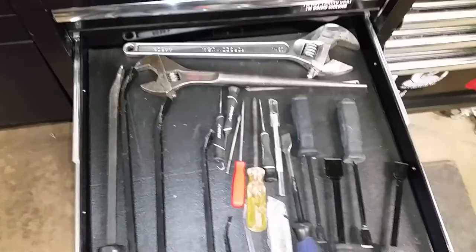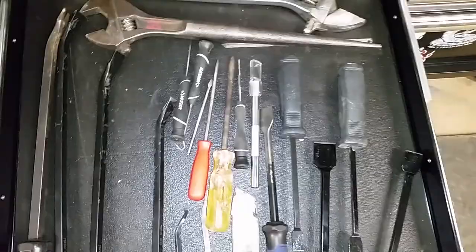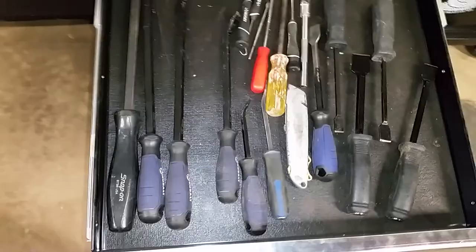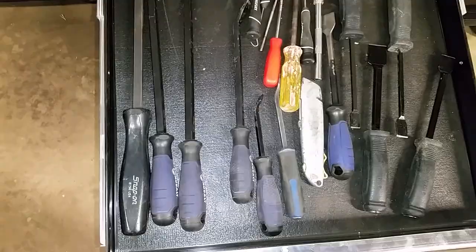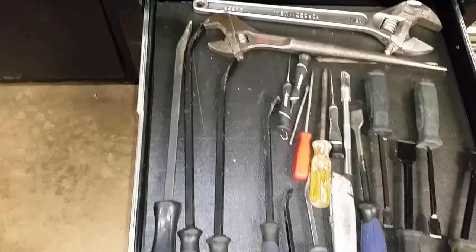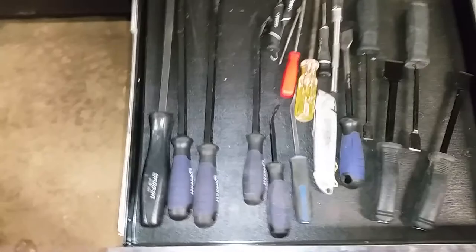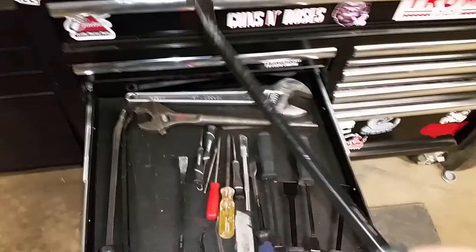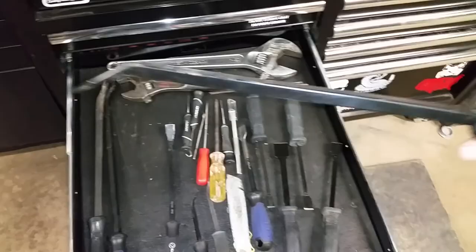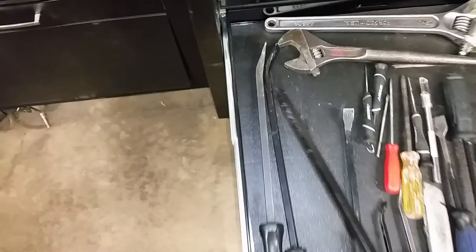This is my pry bar drawer. I have a big combination and spud wrench, picks, some homemade picks I use to line up flanges or bolt holes, scrapers from Harbor Freight, a Cobalt scraper, and a utility knife. My pry bars: a Cornwell small one with a hammer cap on the back, a Snap-on 24-25 inches, and a Cobalt set I picked up for 20 dollars at Lowe's. They're a little thin and flimsy, but I haven't bent one yet. I want to upgrade soon.